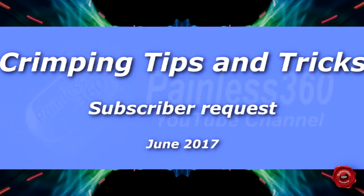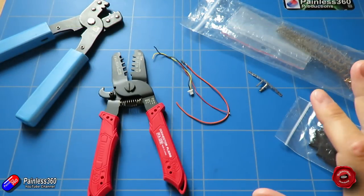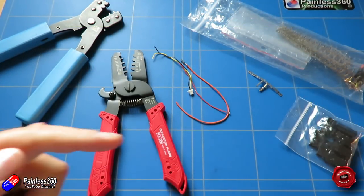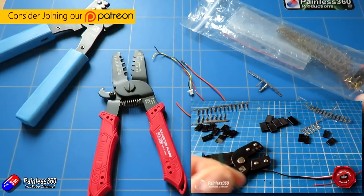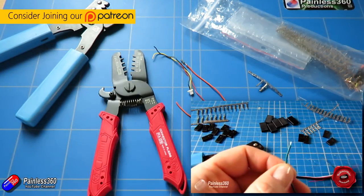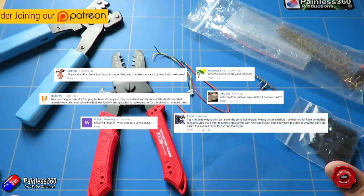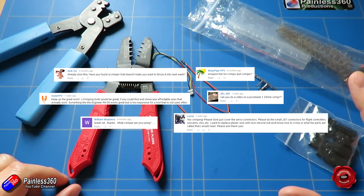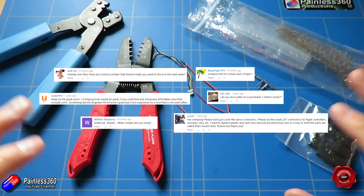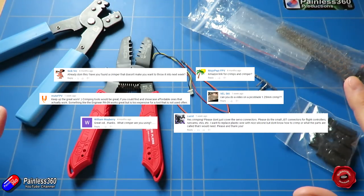Hello and welcome to the video. In this video we're going to talk about crimping. I've already done a crimping video quite a while ago and you can go watch the original one. But recently I did a video where I asked subscribers what they wanted to see, and one of the big asks was another crimping video — particularly talking about some of the smaller crimps you can do, the tools that you need, and what you need to have in order to do crimping.